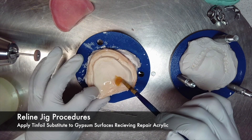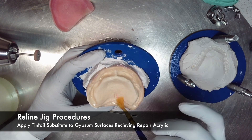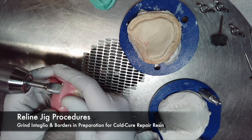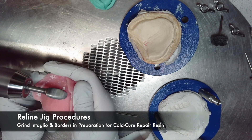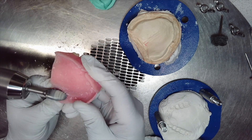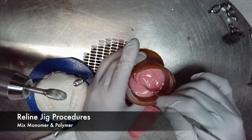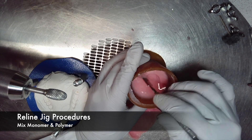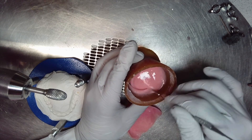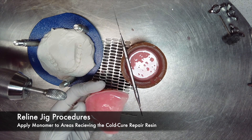Once the posterior palatal seal is carved, apply tin foil substitute to any gypsum surfaces that may be receiving the repair acrylic. Just as we discussed for tooth repair and fracture repair, you must grind any areas receiving new acrylic. Grind the intaglio and the borders, creating a bevel in order to prepare for the cold cure resin. Once the denture surfaces have been prepared and tin foil substitute has been applied to all the gypsum, we can begin to mix our monomer and polymer for our cold cure resin. Just as we did in our repair instructional videos, we will apply monomer to the areas that will be receiving the cold cure acrylic.